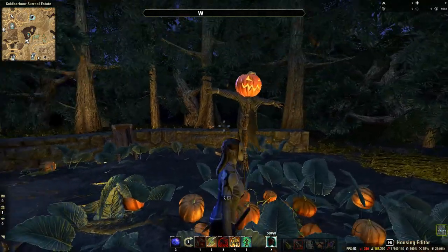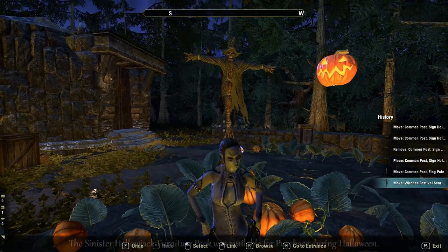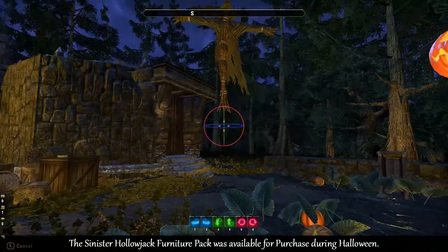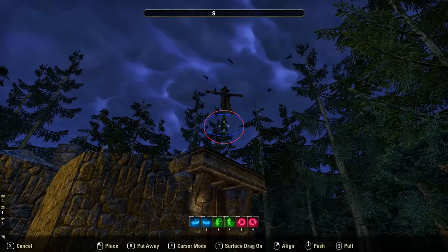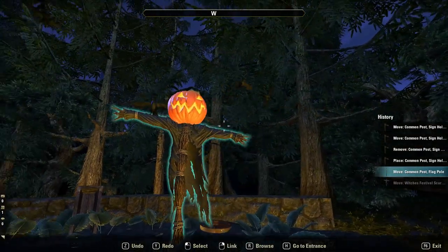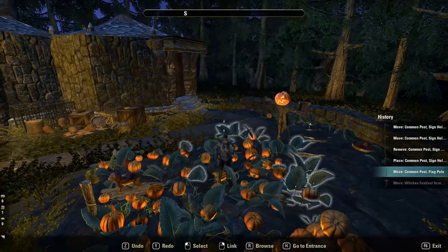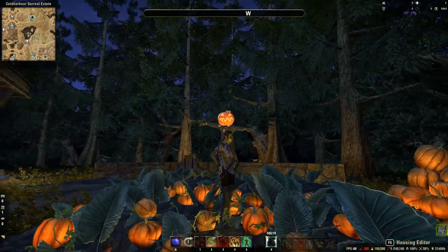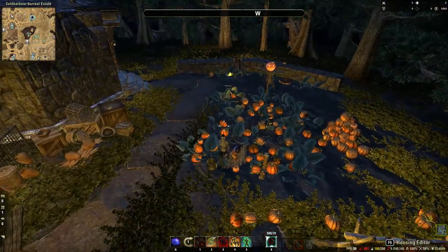For this scarecrow here I used the one that came with the Witch's Festival, and the crows flying around it are part of the furniture item. I just put the pumpkin head on it, which also came with that furniture pack. In the movie, Hagrid's scarecrow had a pumpkin head on it, so I just added that there to make it more like the movie.